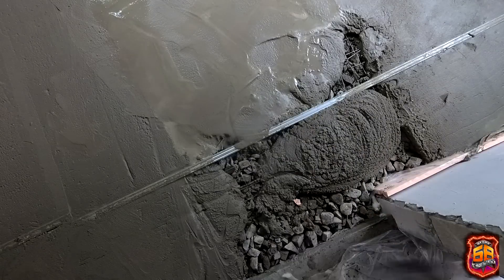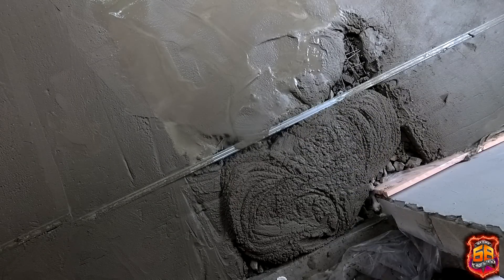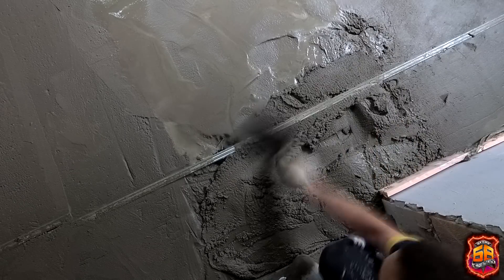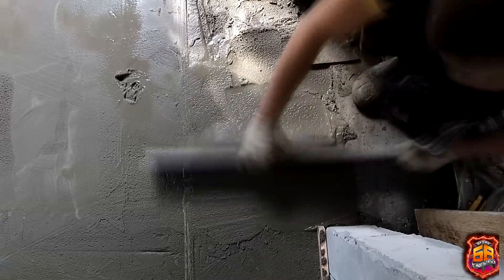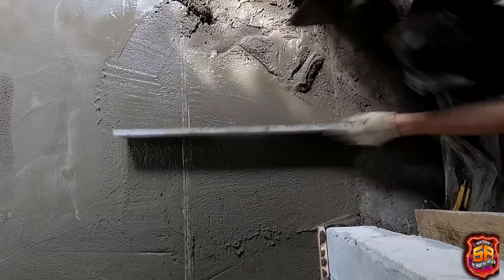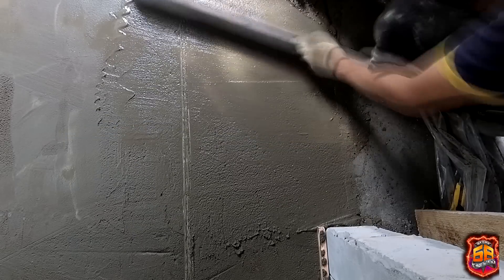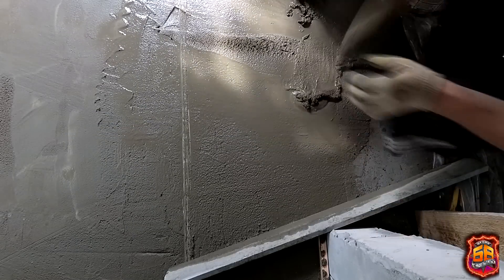As you can see, it's quite awkward to work when the screed ends right in the center of the room. But in the corridor it wasn't so hard to finish — one end rested on a beacon, and the other on the already-hardened screed that we had done the day before.